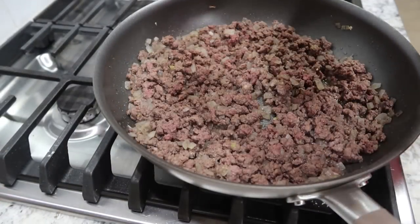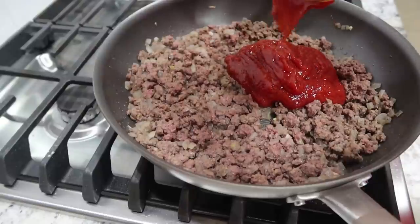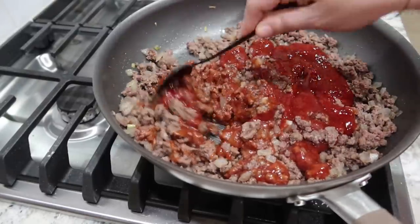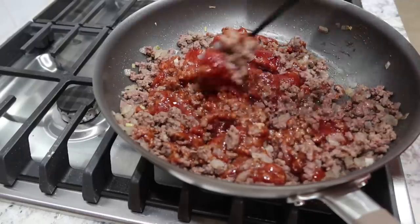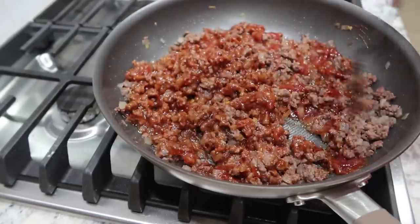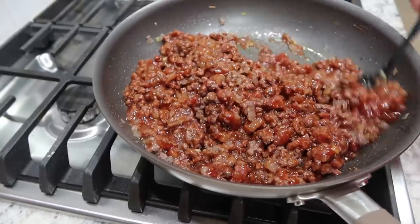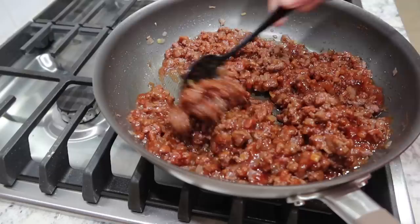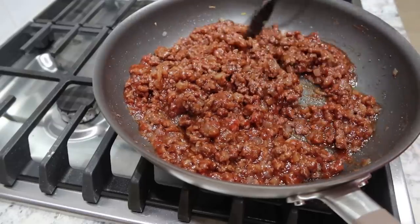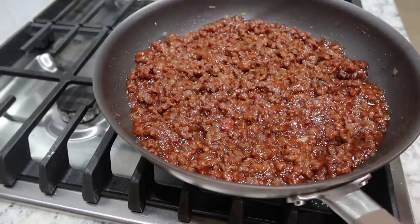Pizza crust is in the oven and the ground beef is completely cooked. Turning the stovetop down to low and adding in the sauce mixture. Stirring it all together and letting it simmer on low while the pizza crust cooks. If you guys haven't guessed yet, we are making Sloppy Joe pizzas! I saw this recipe pop up on my Pinterest feed and I love Sloppy Joes, so this is a fun twist.